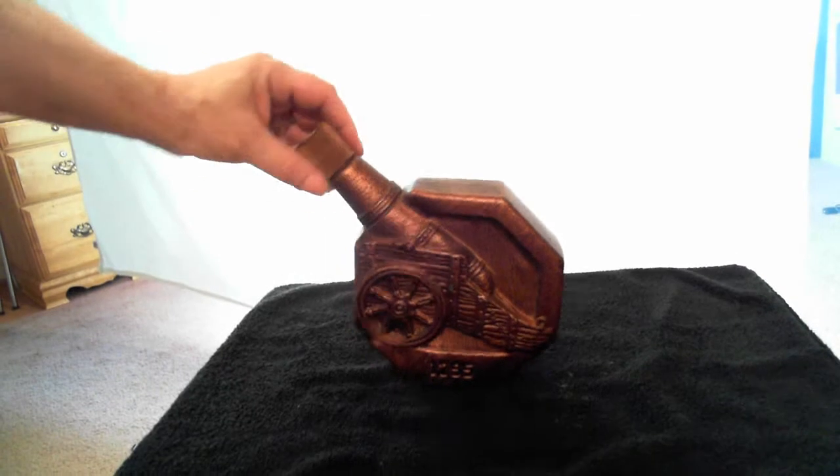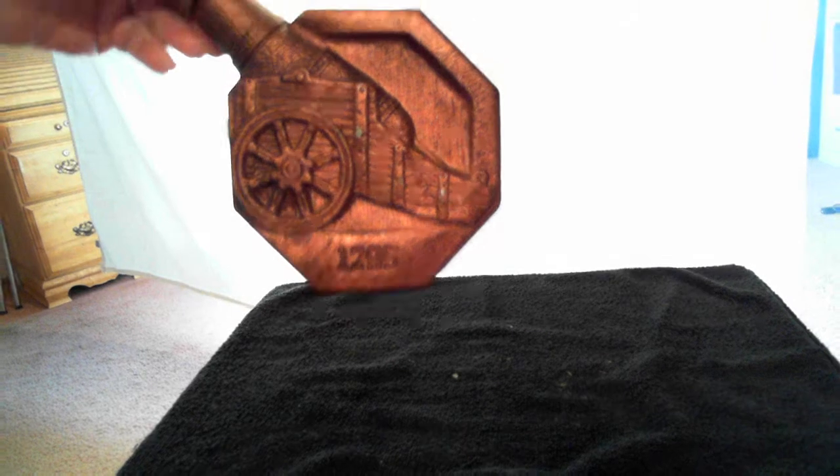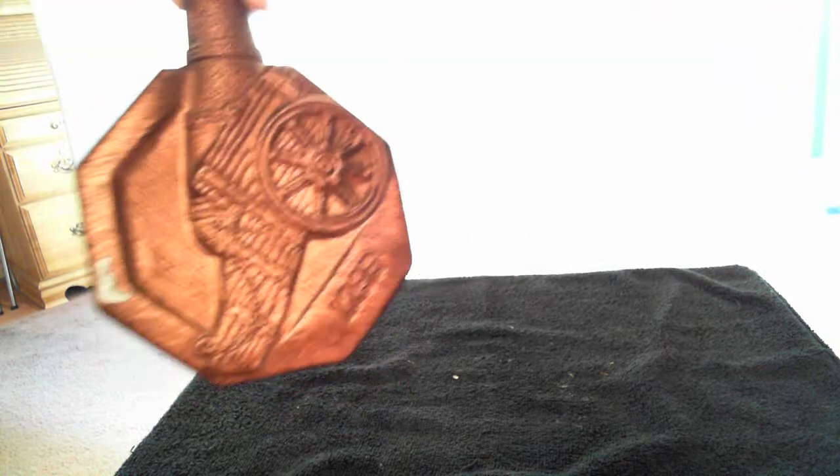You can set it either up straight like that or down like this. Get a close-up of the picture of this thing — it's got a cannon on it, front and back.